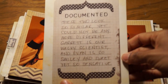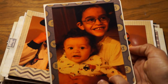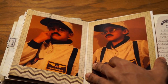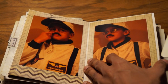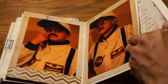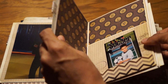Here we have another one of these booklets, and it says 'About My Boys: These two look so similar yet could not be any more different. Garrett is our wacky scientist and Evan is so smiley and sweet.' The baby looks just like Garrett did as a baby, and that's both of them in their car seats when we brought them home. You can see how well you can tell a story with the booklets. Going back to the karate page, you can see how you can flip it out — it continues to tell a story and the rest is tucked in on the back of the tag.